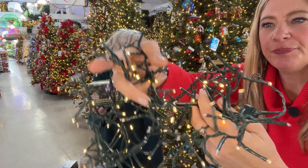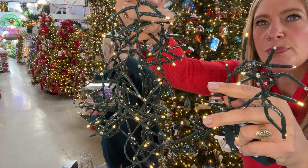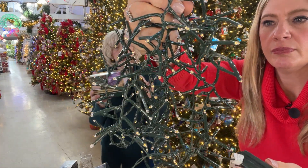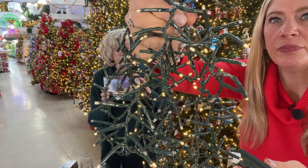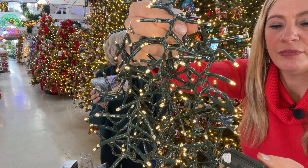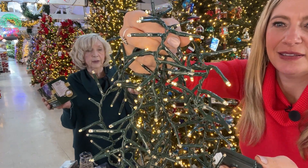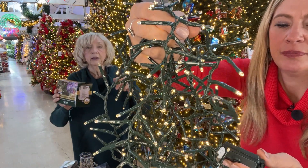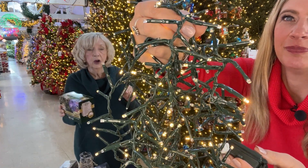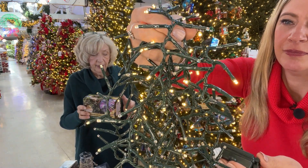A 24-inch door wreath has a circumference of just over six feet, so this set is exactly the right length. You can run it around a wreath, hang it on your front door, and every night the lights come on. If you want them to flash, random twinkle, or slow fade, it has a memory function — once you set your preferred function it will always go back to that setting.